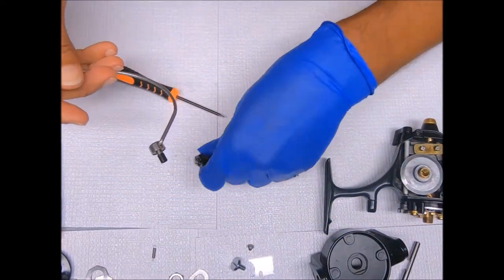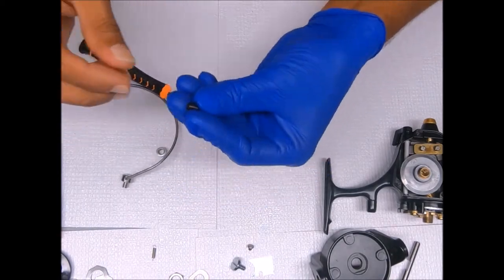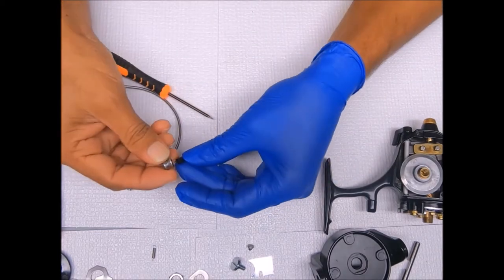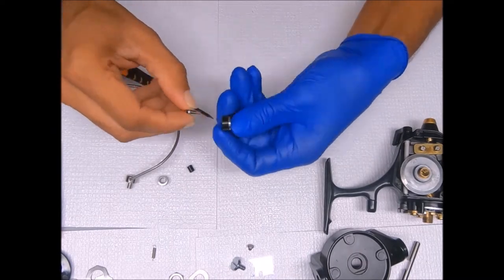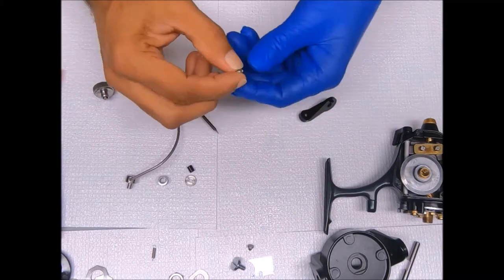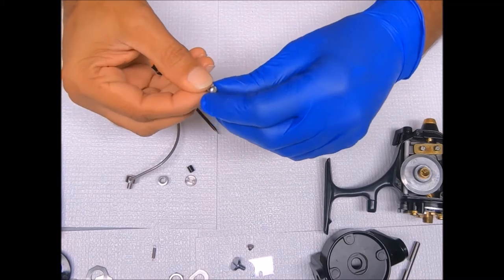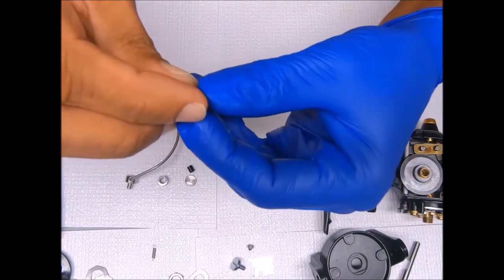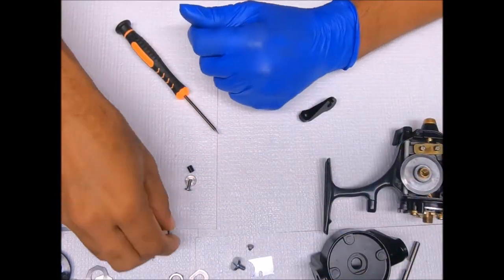This is the line roller assembly: the line roller bushing sits inside the line roller. You have the line roller washer that sits on the inside of the bail arm. There's a lock nut or lock washer that sits on the screw that supports the line roller. And that's that for the line roller assembly.